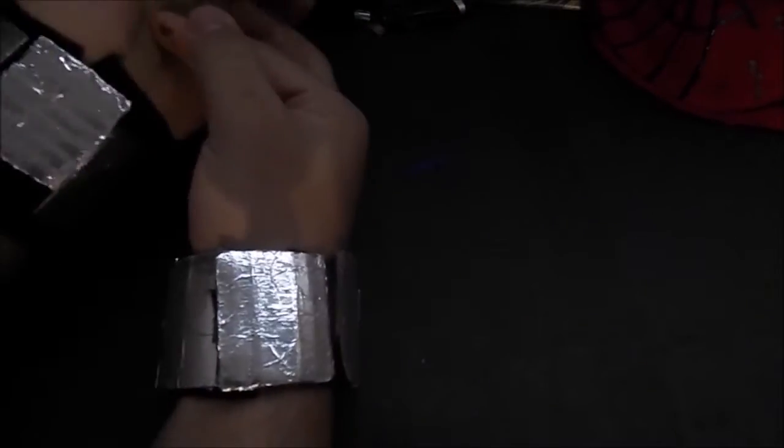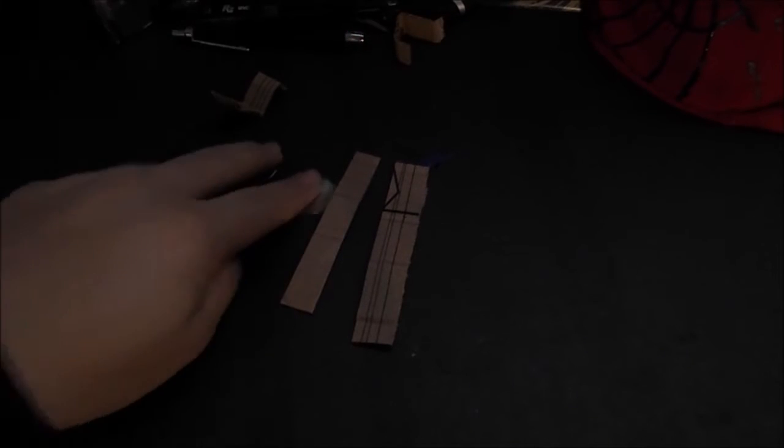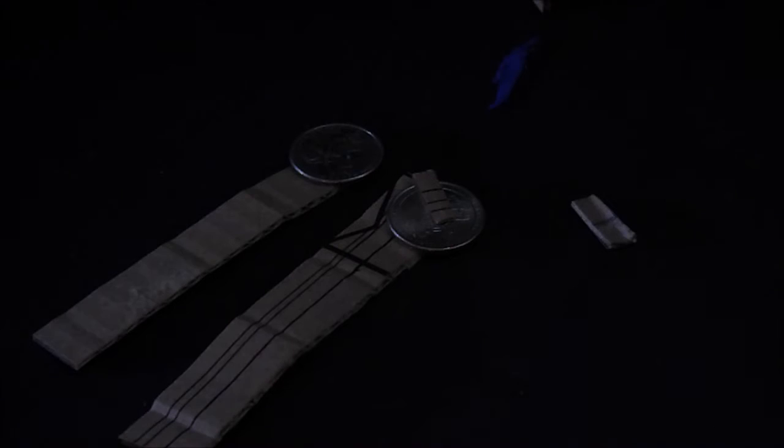I took pieces of cardboard for the trigger mechanism and put on the web shooters, sticking the cardboard into the web shooter and measuring out where my fingers are going to land for the classic Spidey pose, folding the cardboard into place. I decided to cut them off and use a quarter for the trigger mechanism — it's got that round shape. I cut off little pieces for a trigger guard for detail, and then used hot glue to hot glue them into place.